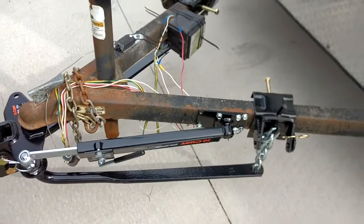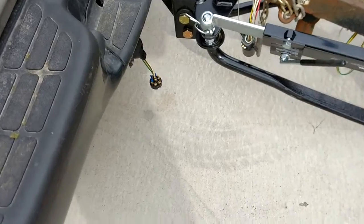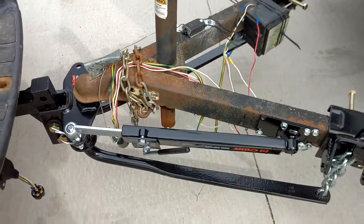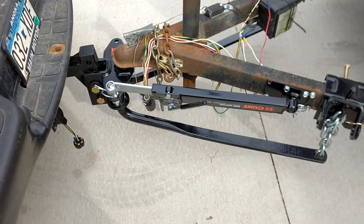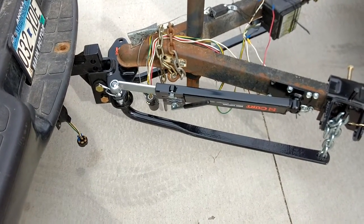All of my lights are working. You can see the plugs are hanging down — there's one there and there's the male over there — and I haven't wrapped them all yet, but all the lights are working.